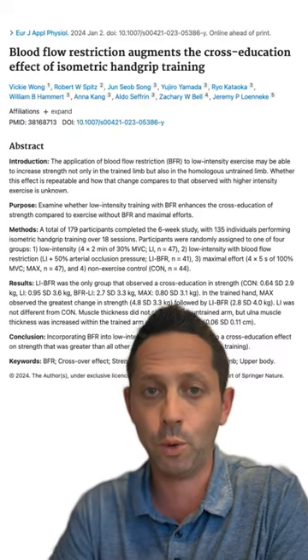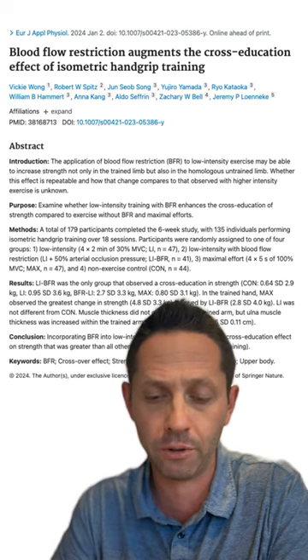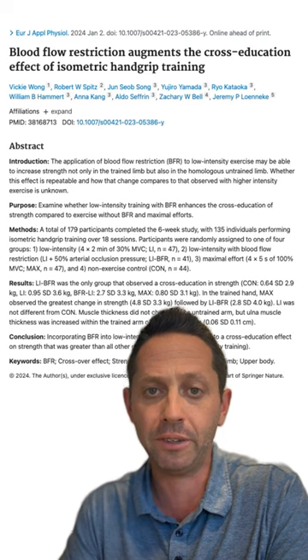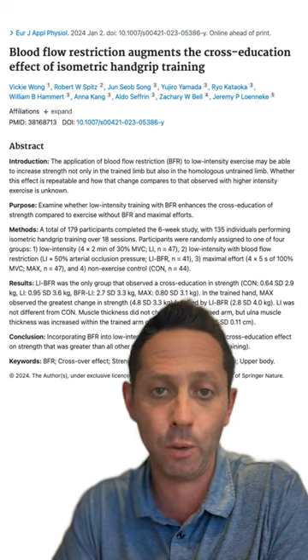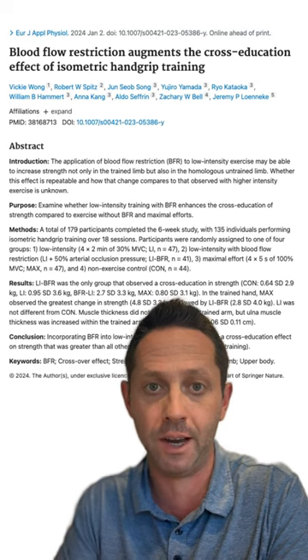A new study was just published in early 2024 looking at the effect of blood flow restriction training on isometric grip strength on both the arm that was used for training and the contralateral arm. The researchers were looking to see if adding BFR would increase grip strength, but also if it helped promote cross-education to the other side.